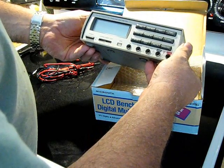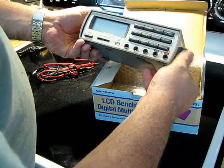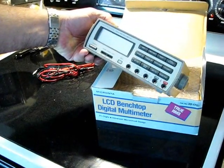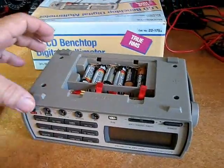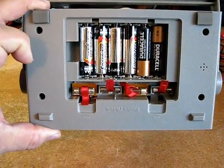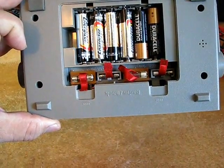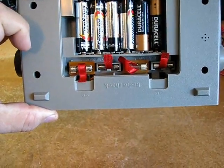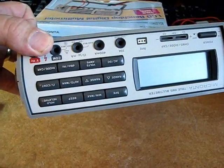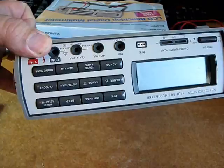I think we need to put some batteries in and fire this thing up and give it a test. Batteries are now installed — a little bit of a mix, but they're all good batteries. There are spare fuses and two operating fuses; apparently the panel inputs are fused.